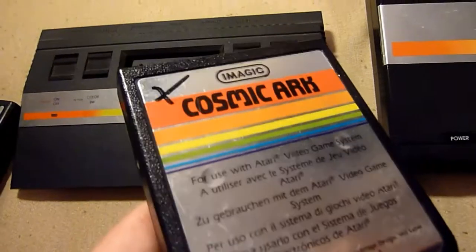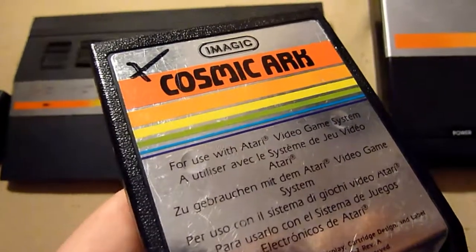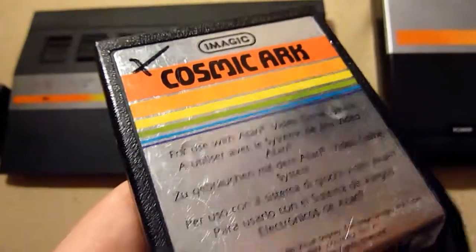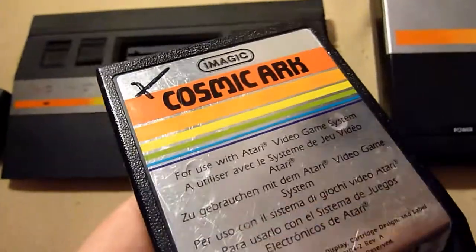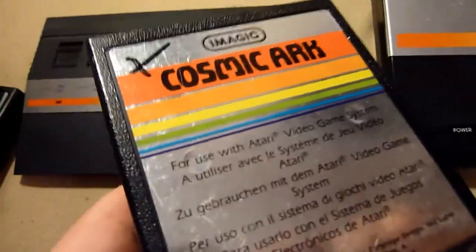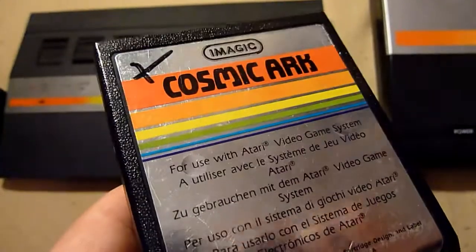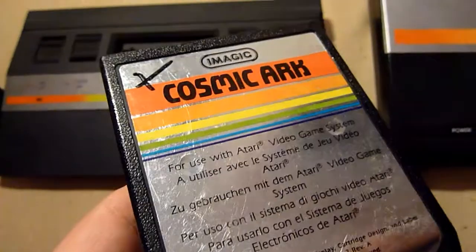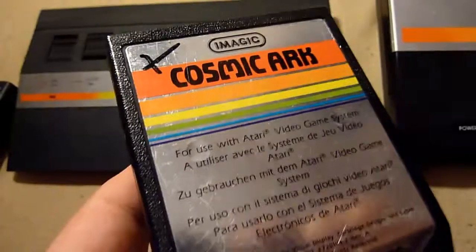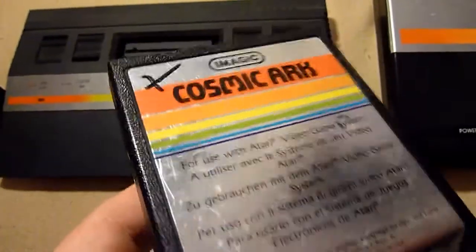Cosmic Arc — one of my favorite games from the past. Also a two-screener. It's maybe the first ever sequel to Atlantis, which is also in my collection. In Cosmic Arc you control an arc — a cosmic arc. This arc has to shoot comets and in the landing scene you have to capture animals, or maybe beings — who knows. It's very good, very addictive. It's a must-have.